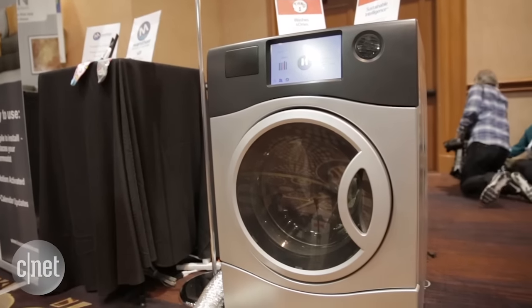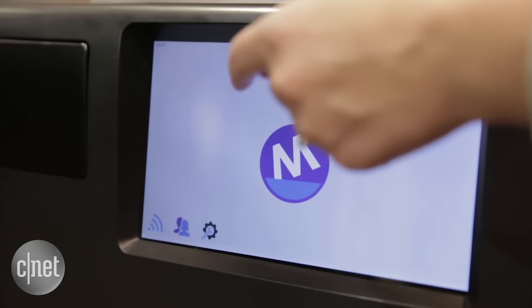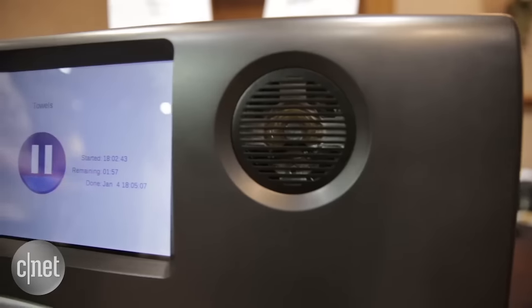It has a touchscreen that connects to Wi-Fi so you can do software updates, and it's also smart grid compatible so you can set it for off-peak hours and actually save yourself money in the long run.